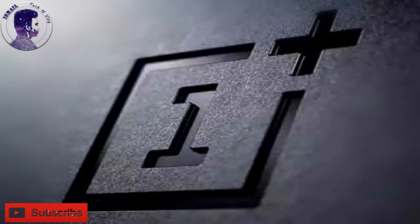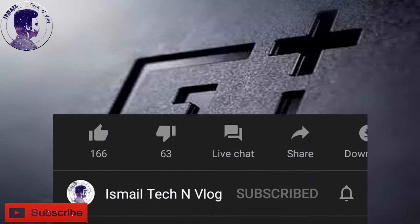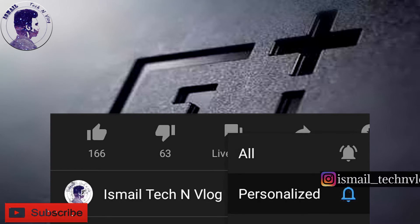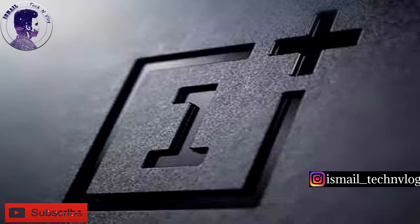Please click on the subscribe button and the bell icon.